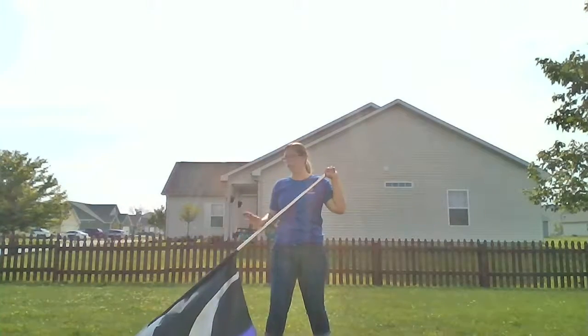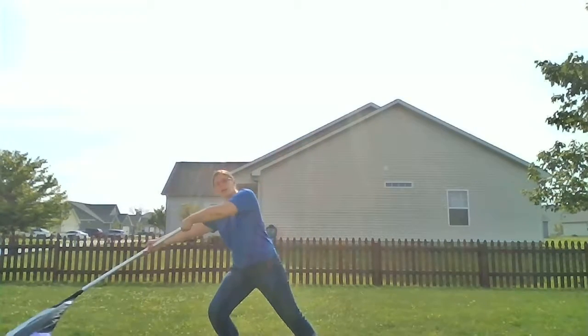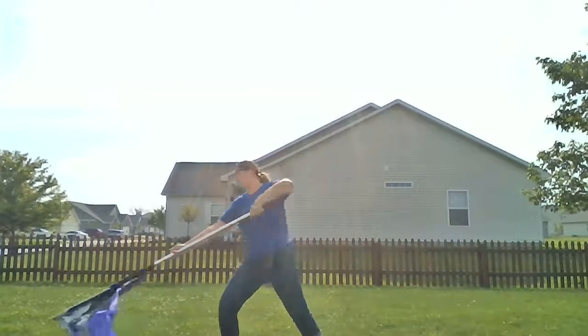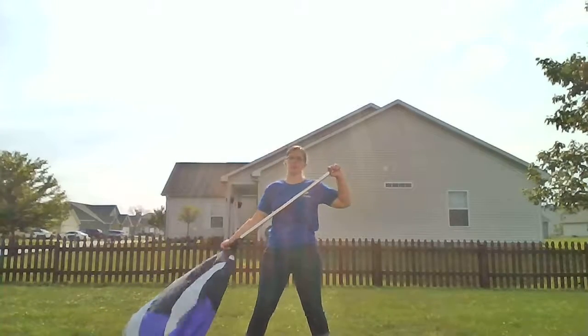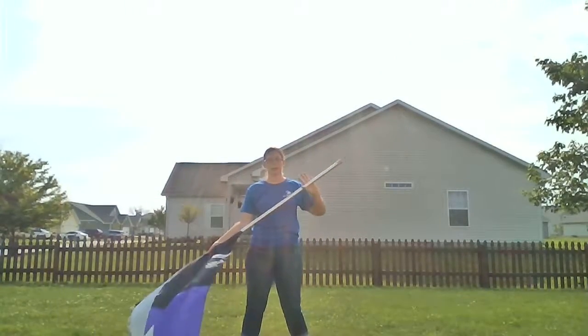On one, two, you're really going to make this dramatic. You're going to push the pull out on one, bring it all the way in on two. Your body should have motion with that. And when you pull it back, get your hand into the silk for this next part because it's a toss.